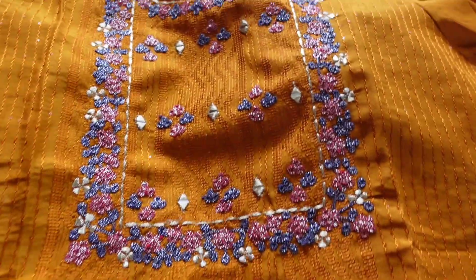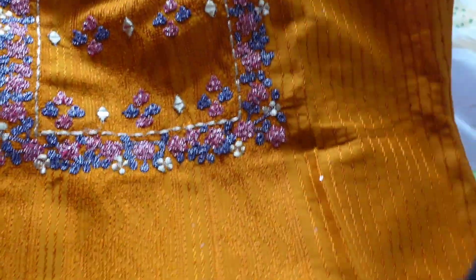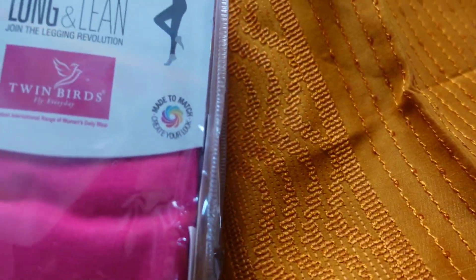I bought some clothes for myself and my son. I bought two kurtas for me and two kurtas for my friends. My son bought some shirts, mundu, and a kurta. It's a four-by-three arm length, and I got some leggings as well — full leggings and half leggings.